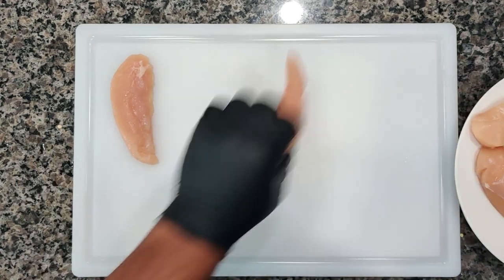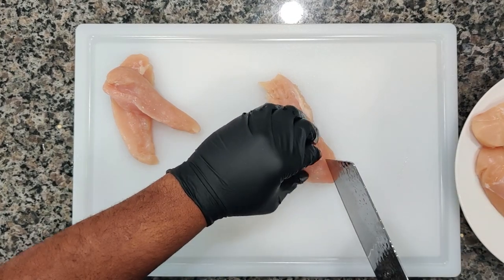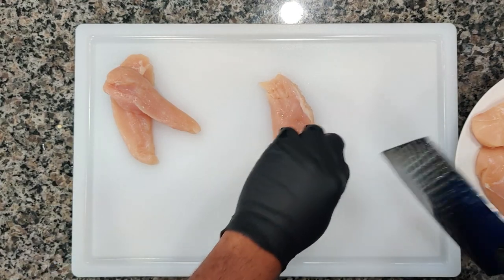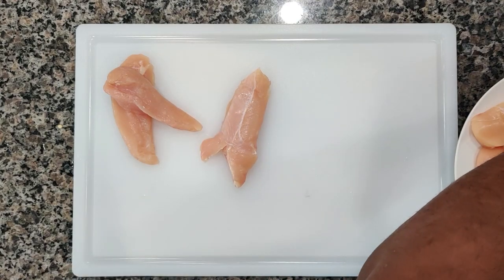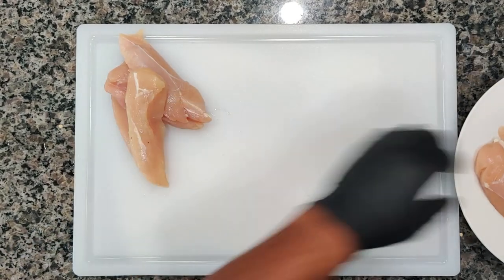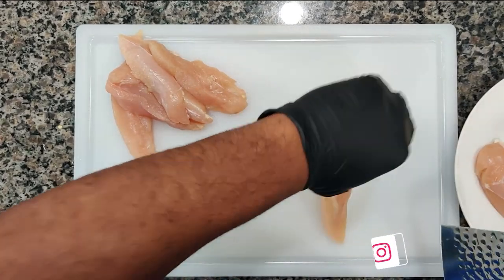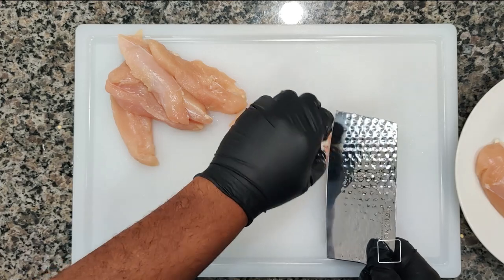Now we've got our chicken tenders. We've got to take this little membrane out. Some of the pieces have it, some don't. However you want to cut them out, there's all kinds of hacks to get the tendon out — I just take a sharp knife, slice through, quick and easy. Don't forget to go over to Instagram, give us a follow. We have a myriad of different recipes that you might not see here.